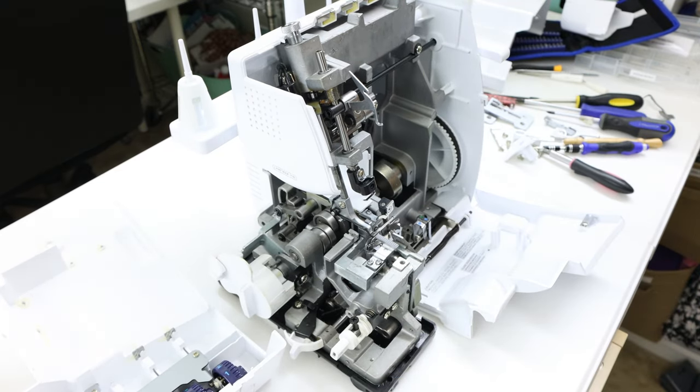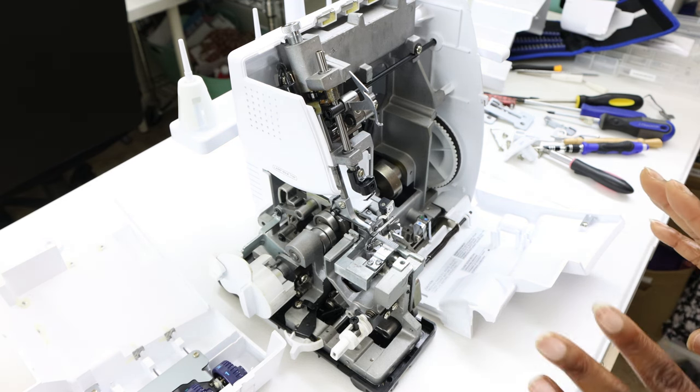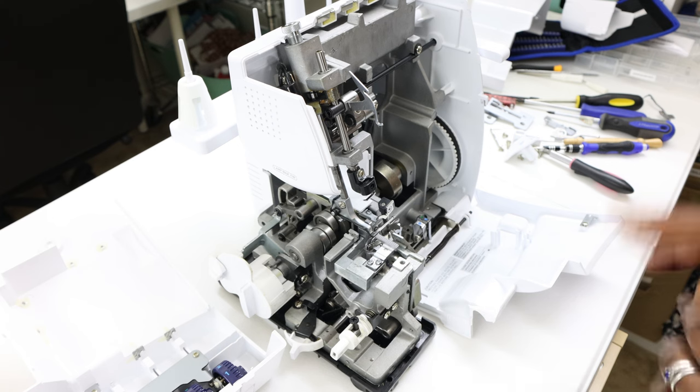That's loose now. And this piece here — be careful with that as well. It does have a little bit of flex. There we go — just work with it and it will be able to come off. And there we go. Since I'm not actually fixing it in this video, I'm going to go ahead and put the body back on now.